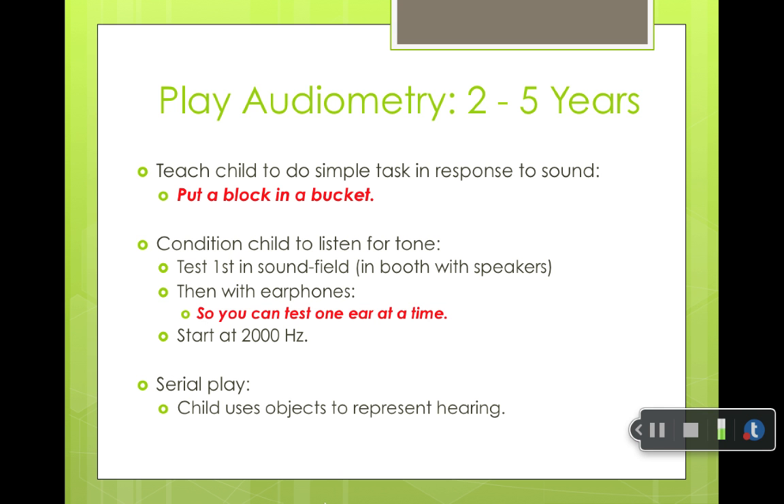You have to make it fun to keep the child engaged. The most common type is putting a block in a bucket. You have two audiologists — the one sitting in the room with the child holds a toy block to the child's ear. Whenever a tone comes in, the child is taught to put the block in the bucket. Then the audiologist gets excited and says, 'Yay, congratulations, good job, you heard the sound.'